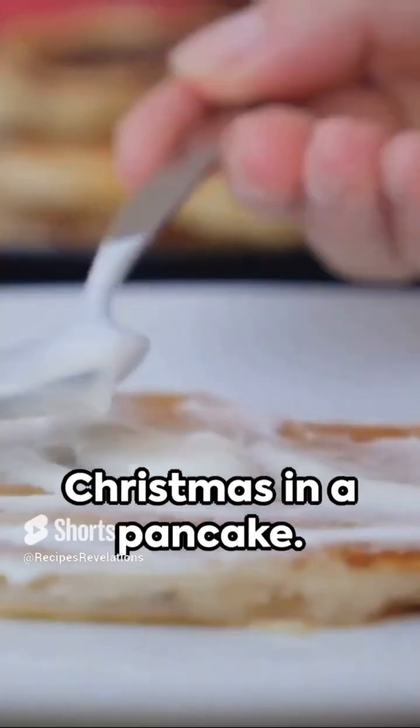Voila! You've got Christmas in a pancake. Enjoy this holiday treat and keep the festive spirit alive.